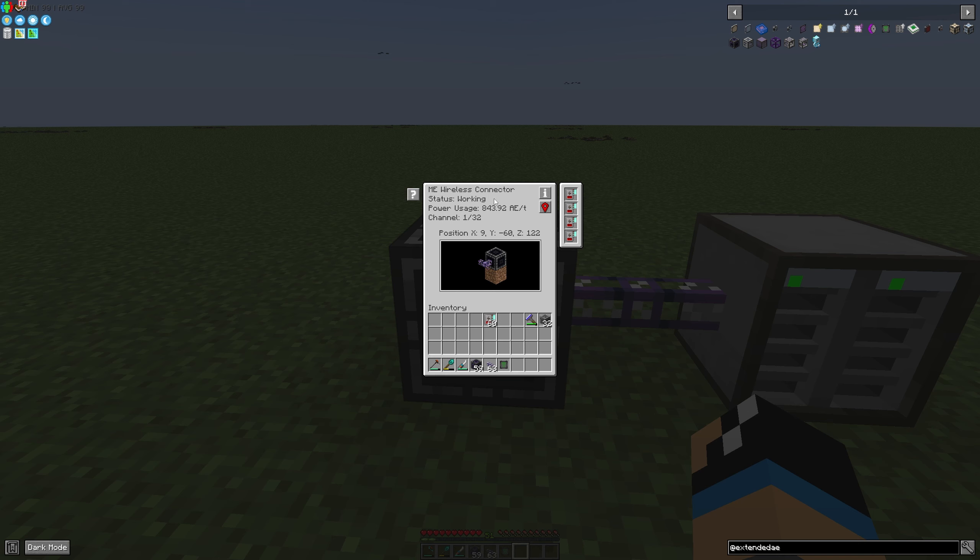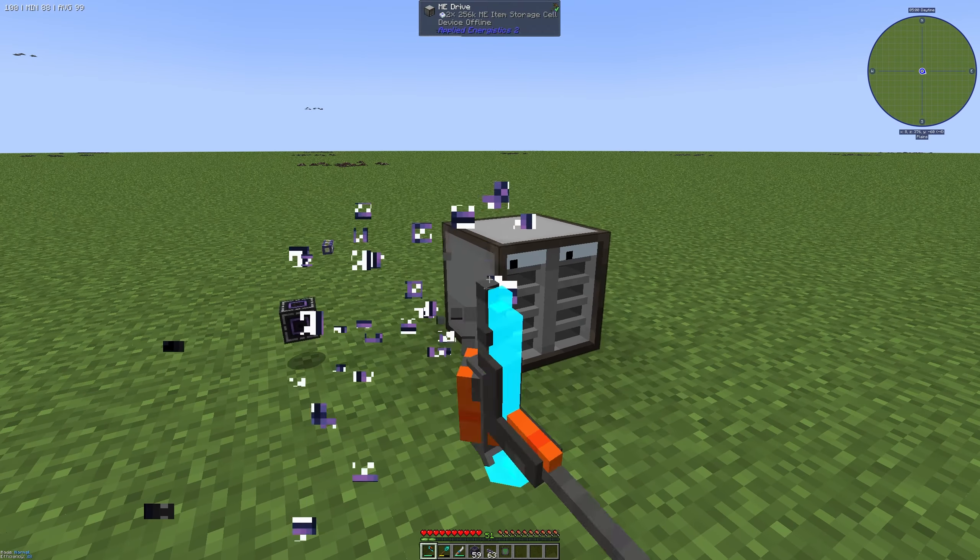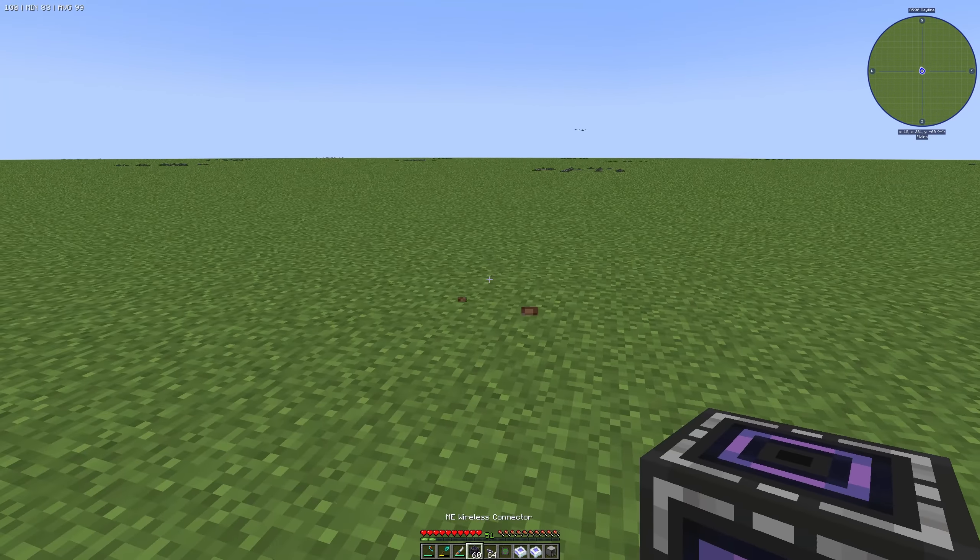You can decrease this amount of energy by using some energy cards. You can decrease it by nearly 40%, and that's how you can reduce the energy usage of the connector.